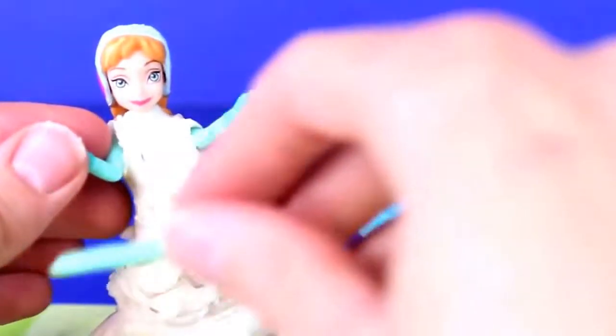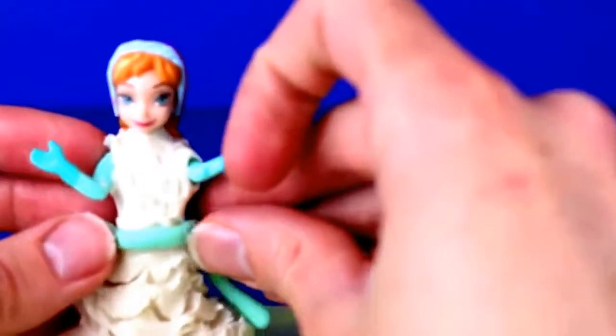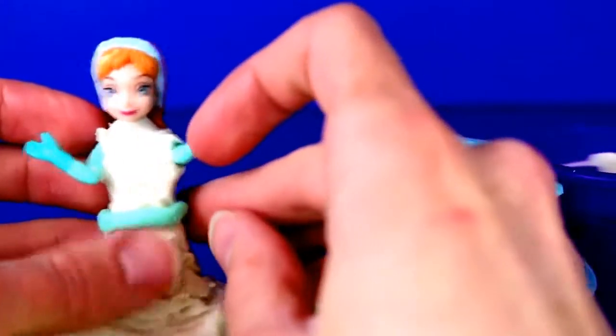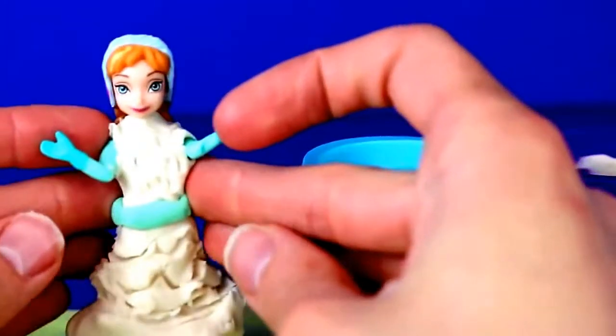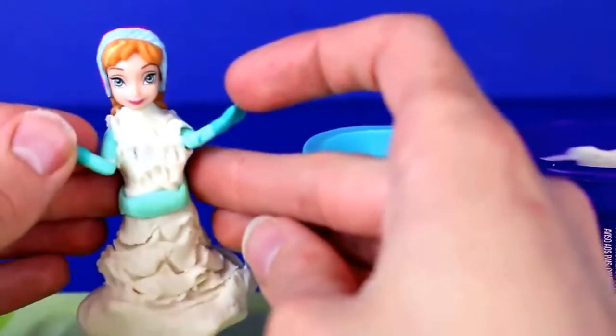We're going to tie her sleeve color into the dress color and make some green and blue Play-Doh Plus together to make the nice aqua green color like her gloves. We're adding a little ribbon to her dress. That looks really cool and the color is right on too, which is great.